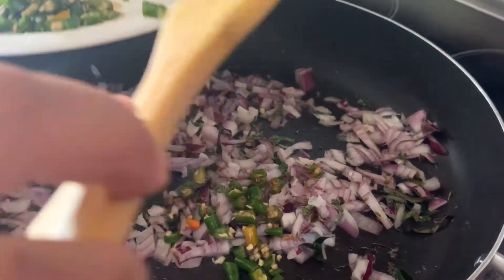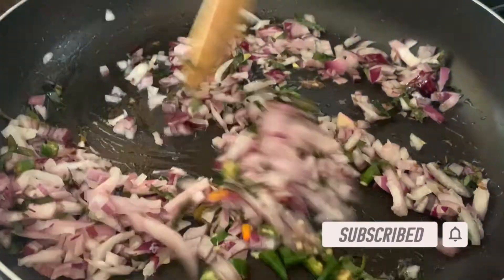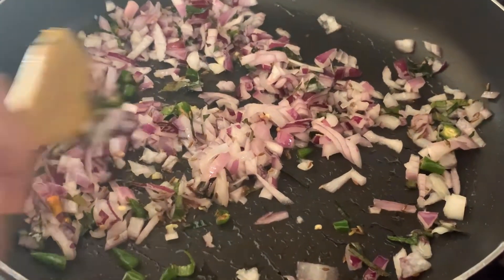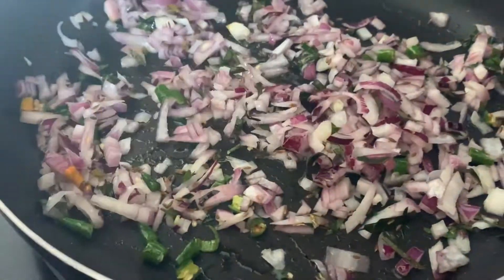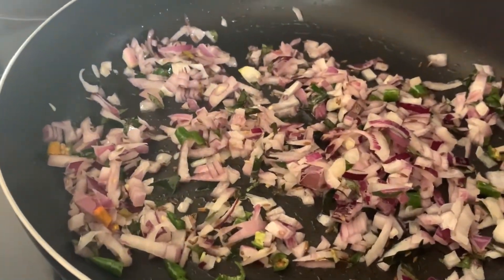We have some green chillies, we are going to add that in. You can add how many you want to your taste — we are just going to add a bit. Okay, all of our ingredients will sauté and then we will show you how it is.